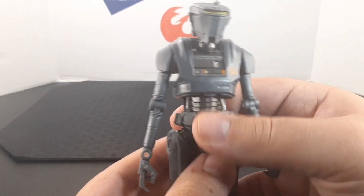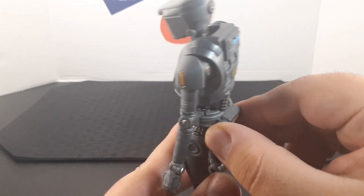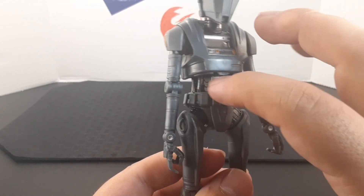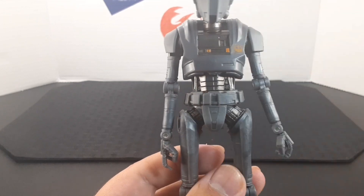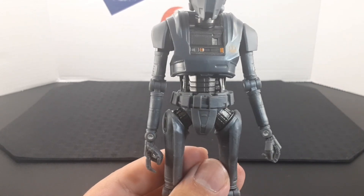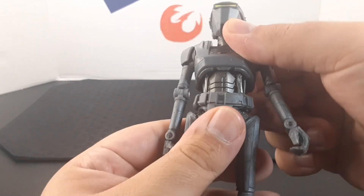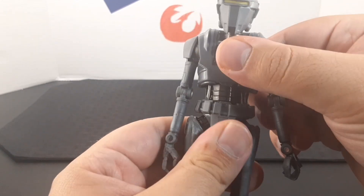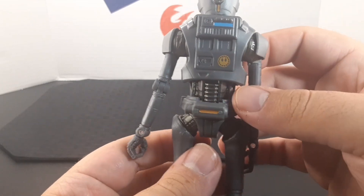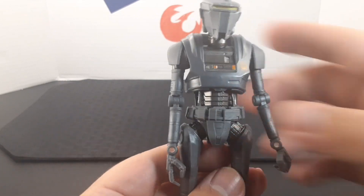Looking at the waist, he has a belt that goes all the way around and a back piece that does not come off. I really like the midsection — there's this inner look within the droid with wiring that goes inside it, and he has a spinal cord that looks really cool.